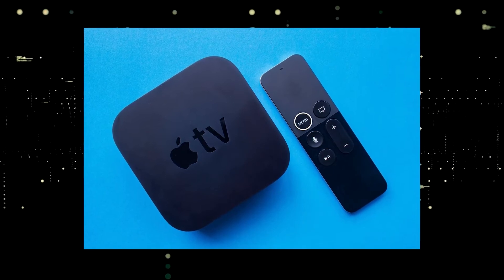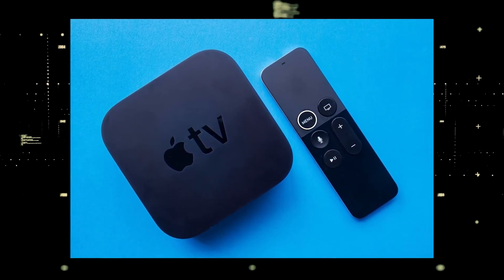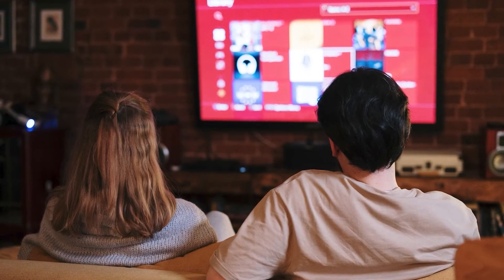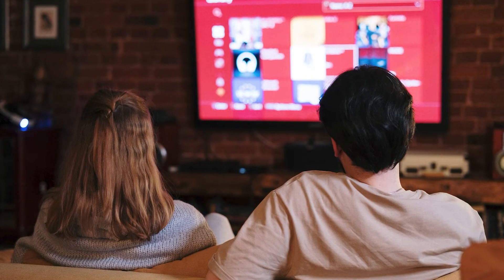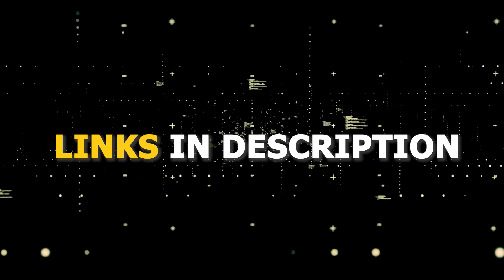If you want to spend a little more and get a more robust device that gives you a few more options, then take a look at the Apple TV 4K. All these devices plug into the HDMI port on your TV, no matter how old it is, no matter what model it is. I've had great luck with all these streaming players.